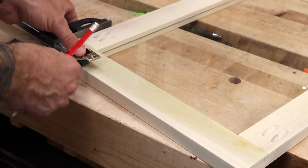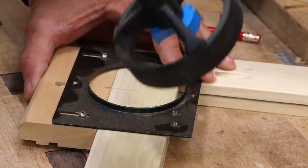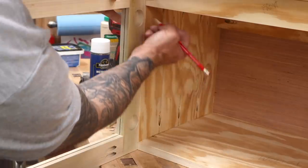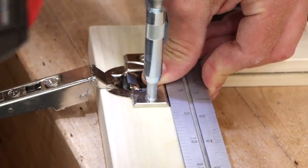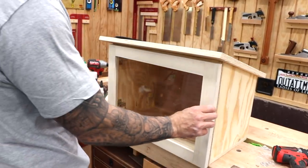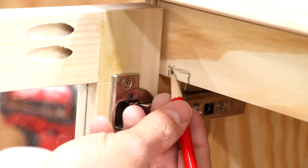Now for the hinges — these are basic Euro style full overlay hinges. I've got some setup jigs that make this installation process pretty easy. Once the door is drilled, I can transfer the center locations from the door to the case and then use a second jig to drill the holes for the brackets. Now feel free to use any hinges you like. Here's where I noticed a little mistake: my upper hinge is just too high, so I'm going to have to remove some material from that upper strip. On yours, make sure that your hinge is just a little bit lower so that it clears the strip.